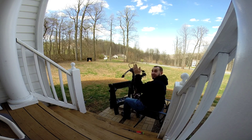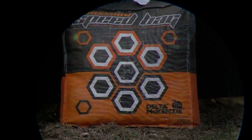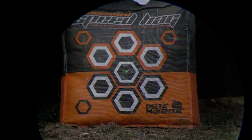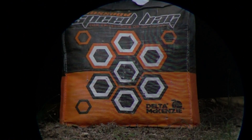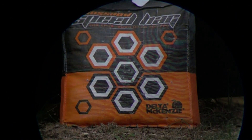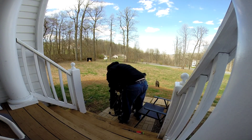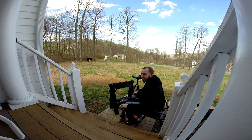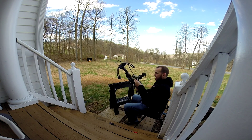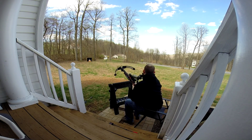I'll go ahead and slice it in here. Ready, ready for another shot? Shot? Yeah, ready for another shot? Okay, we'll take another shot.